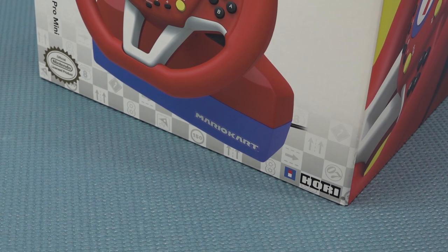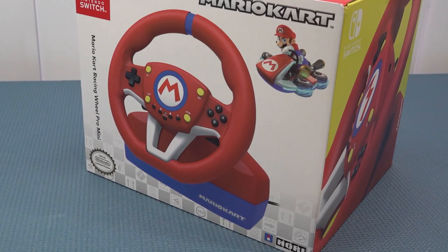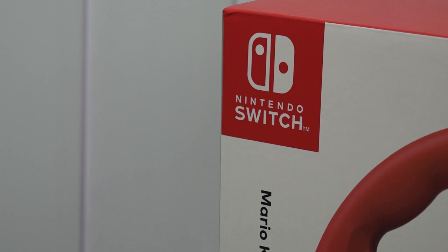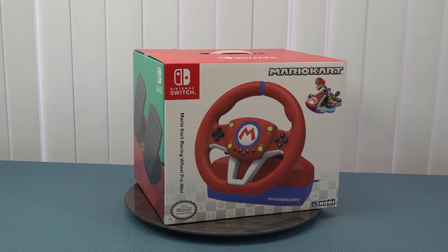Welcome to the channel — it's awesome that you're tuning in. In this video we're going to take a close look at the Hori Mario Kart official licensed racing wheel. We're going to see what you actually get and how basic it is.